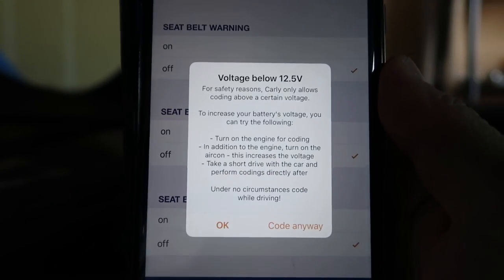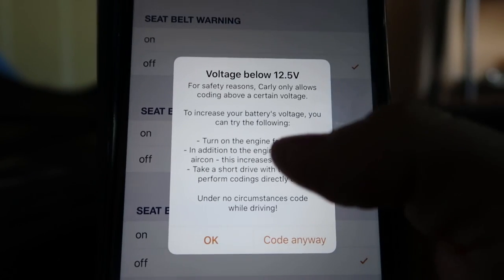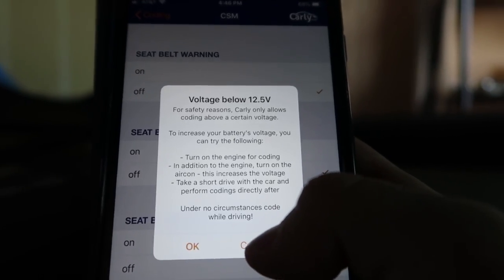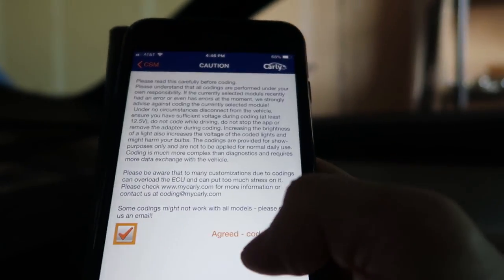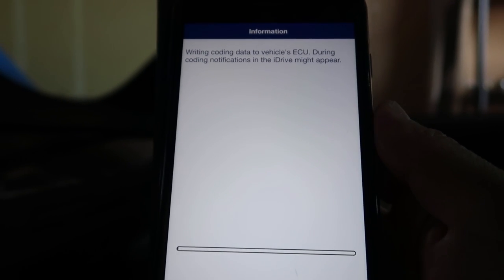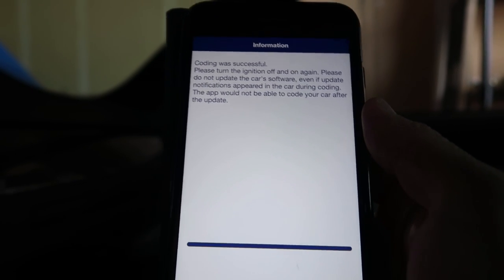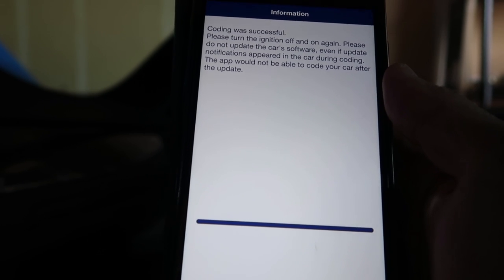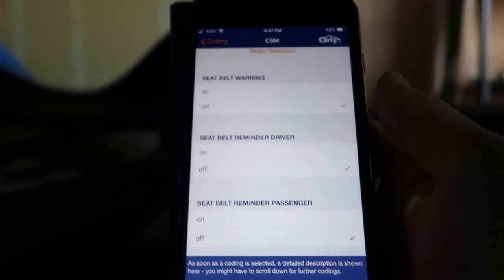I'm going to hit 'code now.' This will warn you to make sure your battery voltage is at a certain point — turn on the engine for coding or put on a trickle charger. We'll go ahead and hit code anyway, accept the agreement, and code now. Wow, that was really fast! It says: please turn off and on the ignition, and do not update the software. Let's try it out.